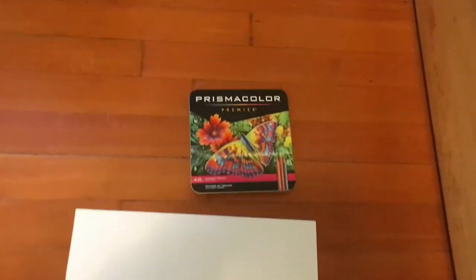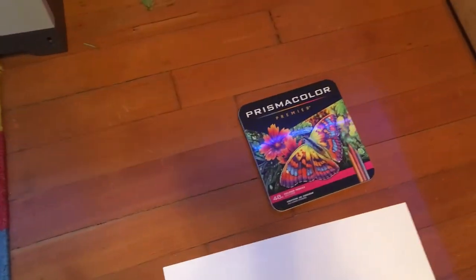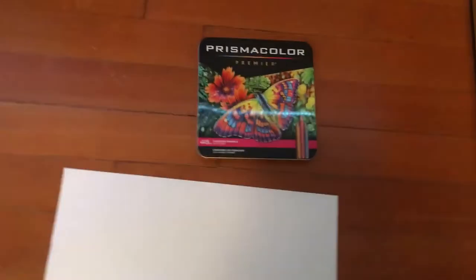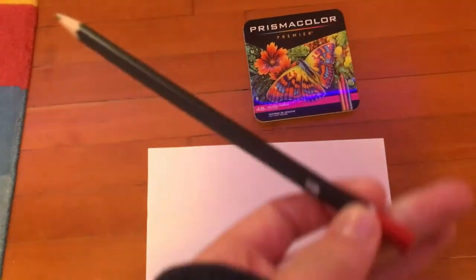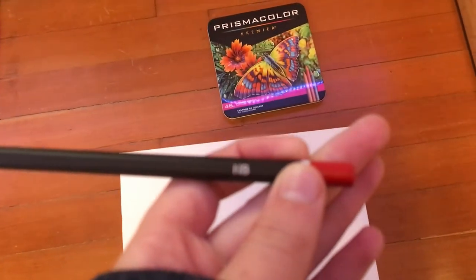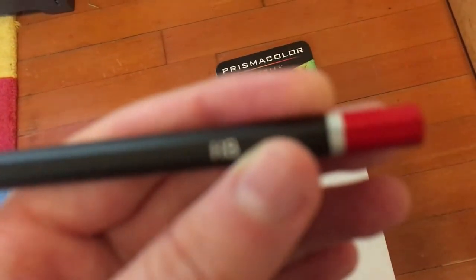Let's jump right into this video. The materials I'm going to be using are obviously a Prismacolor set of 48 colored pencils — I got it on Black Friday, but you can use any kind of colored pencils; Crayolas will work just fine. I also have an HB standard drawing pencil, which is a light drawing pencil.